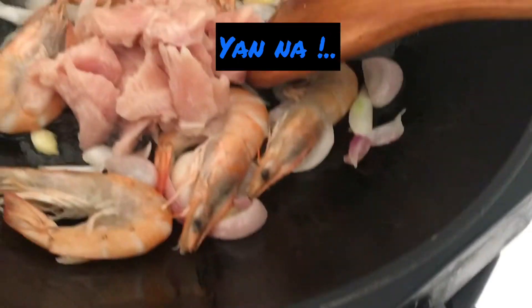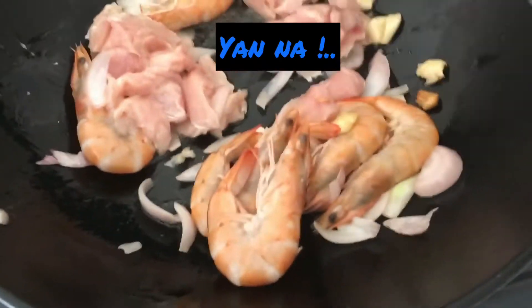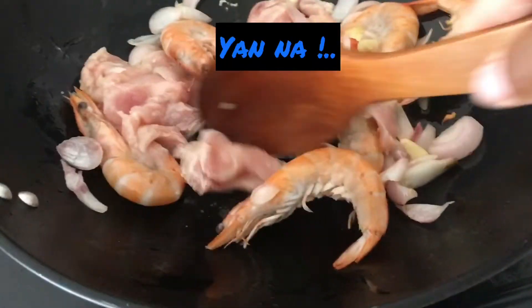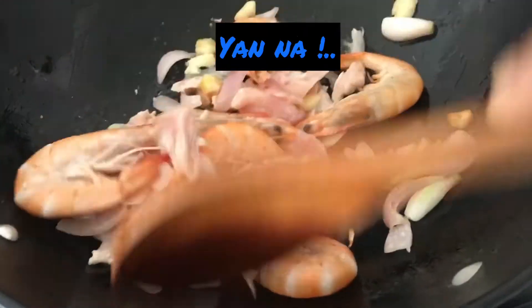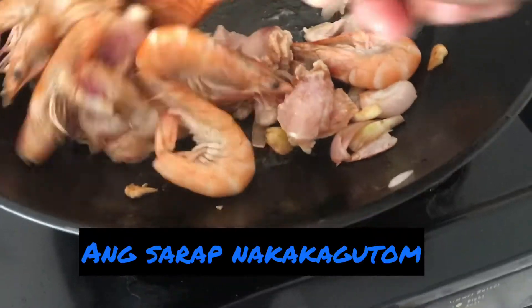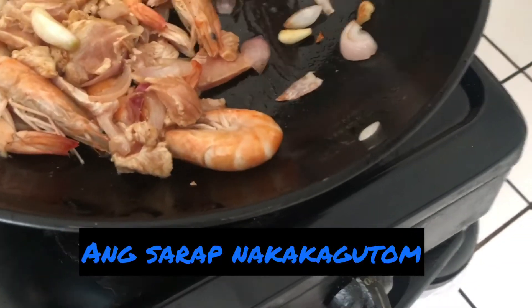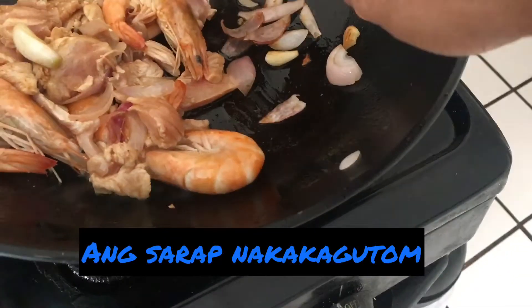I'm going to put it in the pan. Now we're going to add the chicken.